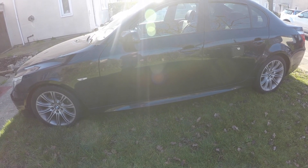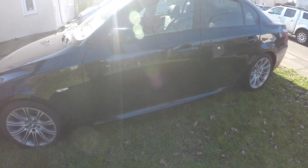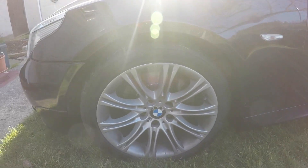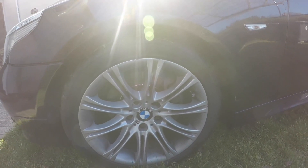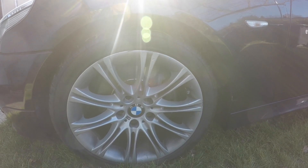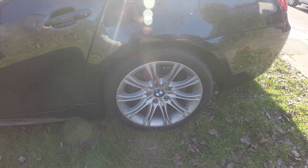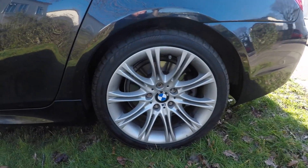Okay guys, welcome back to the channel. BMW Dr. Dean here. Today I'm going to be showing you how to change the front and rear brake pads and discs on a BMW E60. This also relates to the BMW E61, E63, and possibly the E65. I'm also going to be showing you how to change the rear ones and how to adjust your handbrake once the rear discs are off.